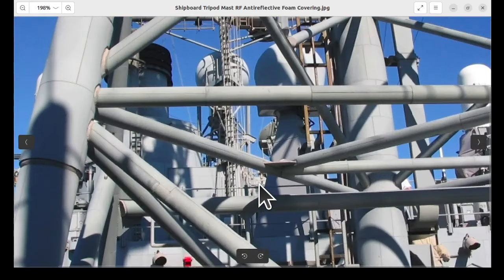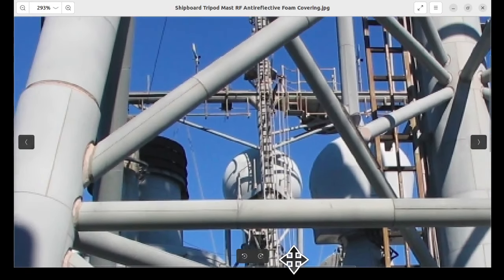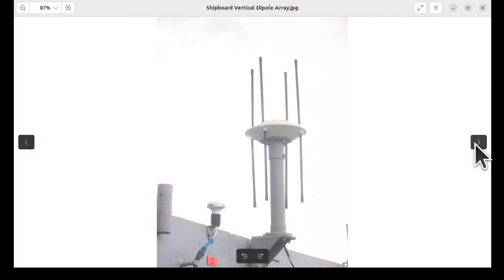And if we zoom in, these are antennas we saw earlier from a better perspective. Now this, to me, appears to be what's called an Adcock antenna. In other words, each of these elements is phase-driven differently from the others to beam steer. It's an interesting topic that I'll cover later.